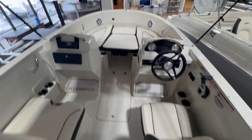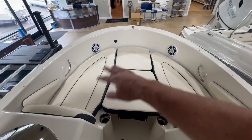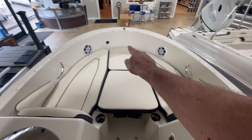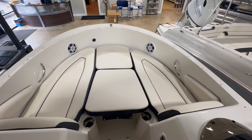You can see the U-shaped seating back here. This one has the bow filler cushion, as you can see there. This will come out and it'll be like normal seating — you can take that out, and it's a flat platform. There's an aerated live well under there, and that's the switch to turn the live well on. So this one has the live well package.